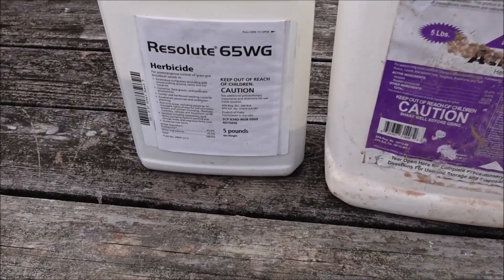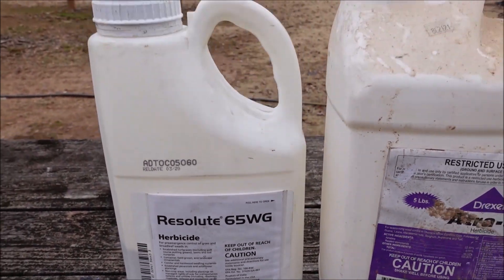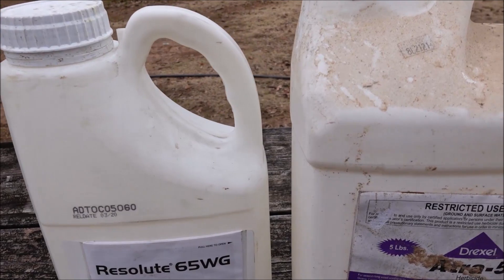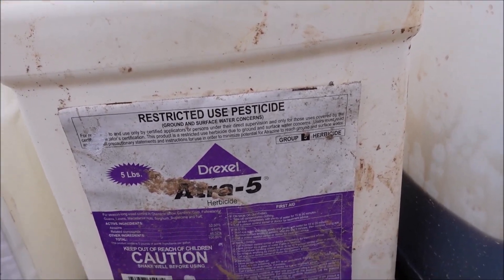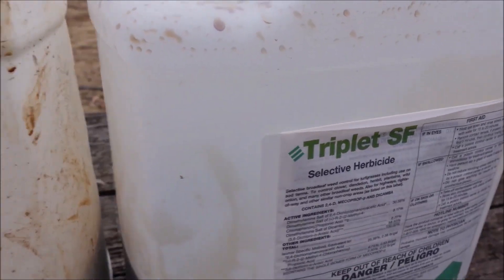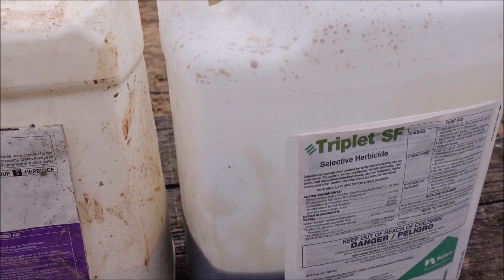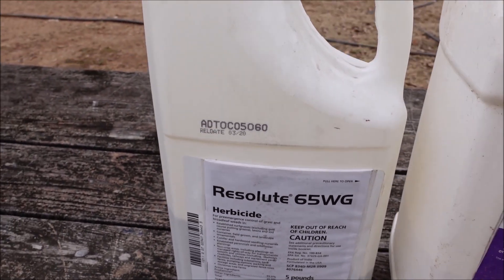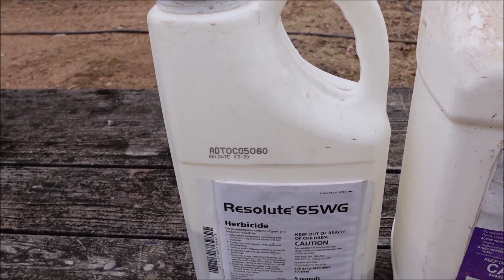I'm going to wrap the video up by showing you the actual products I mentioned. Here's Resolute 65WG — the active ingredient is Prodiamine. If you don't have a tank sprayer, you can get it in granular form — it might be a 0-0-7 with Prodiamine, or 0-0-7 with Dimension, which is another pre-emergent you could use. This is Atrazine — it's actually a restricted use herbicide, so you may need an applicator's license to get it. Triplet is the three-way product I mentioned — it's got 2,4-D and other products in it. You use this combination early in the season to help get rid of cool season weeds and, using the Prodiamine, to prevent warm season weeds before crabgrass germinates, which in my area is typically around March but can change depending on weather patterns.